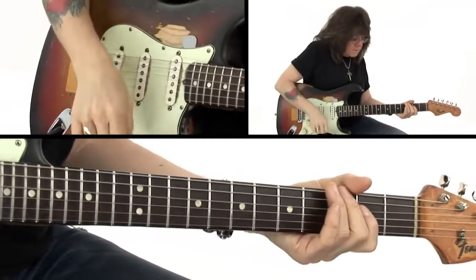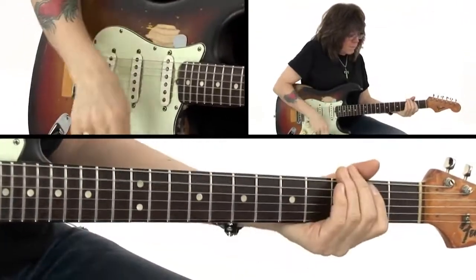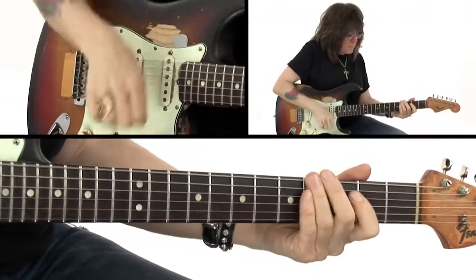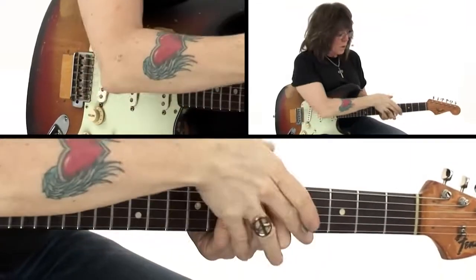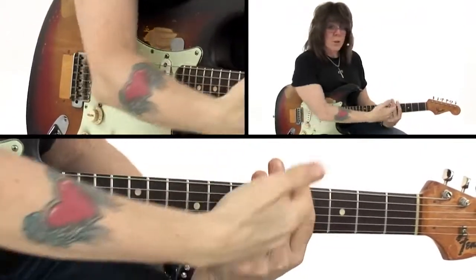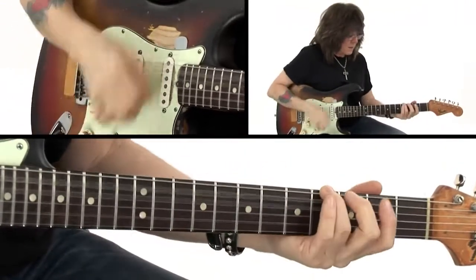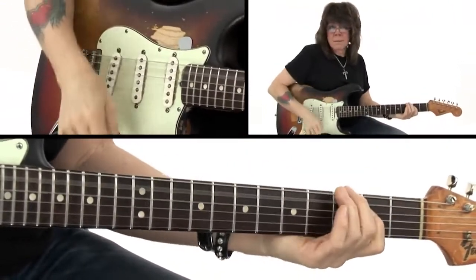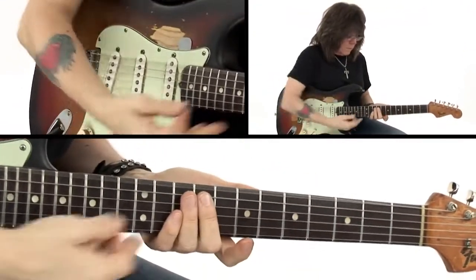In kind of slow motion. Now let me show you the elements that are making this work. It's a combination of muting between my left and right hand. If I was not covering myself with my left hand, it would sound like this — not good.